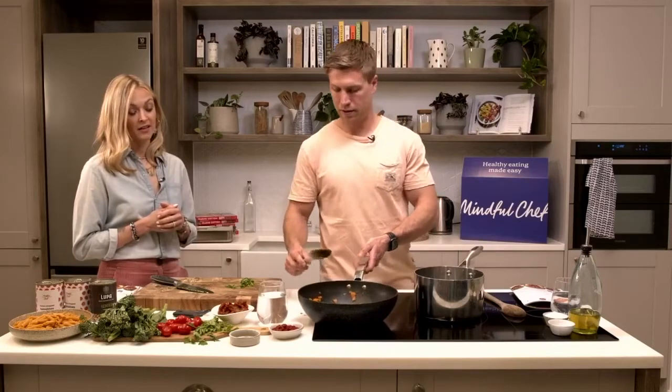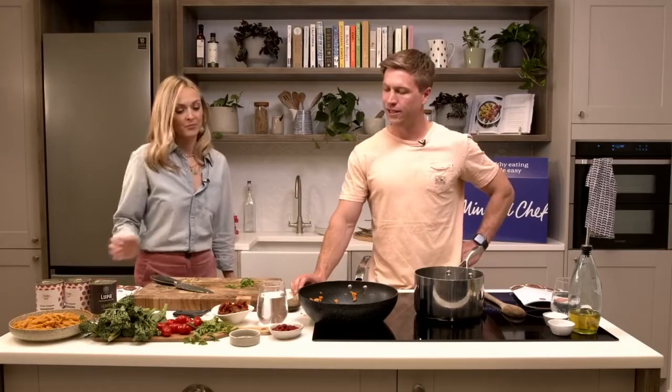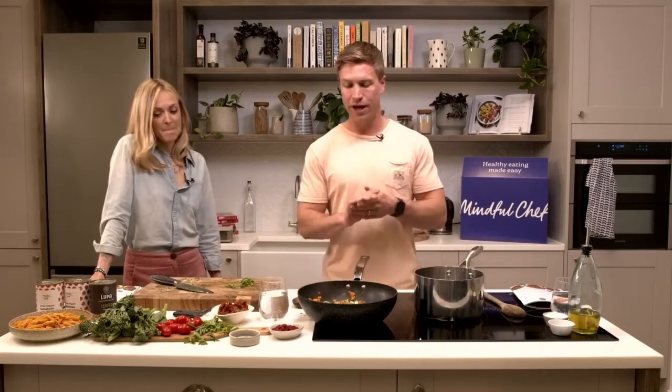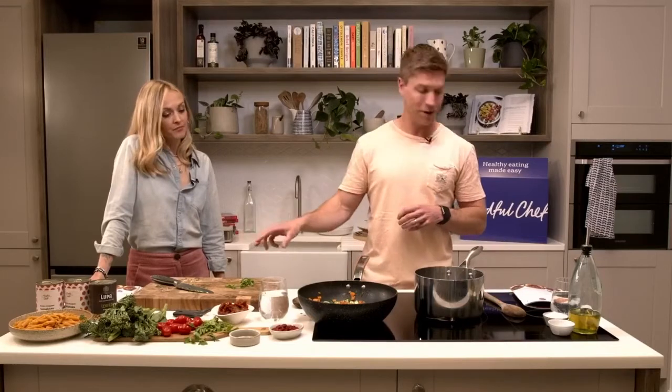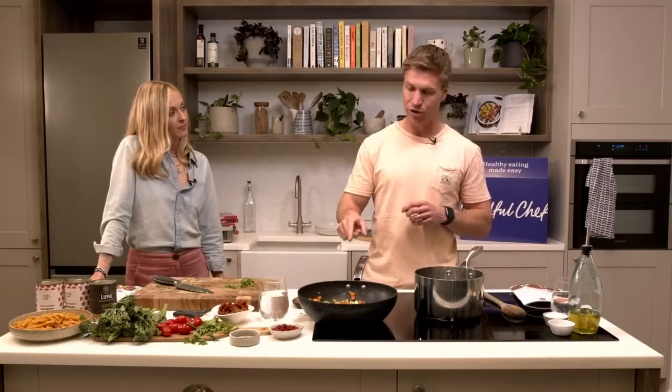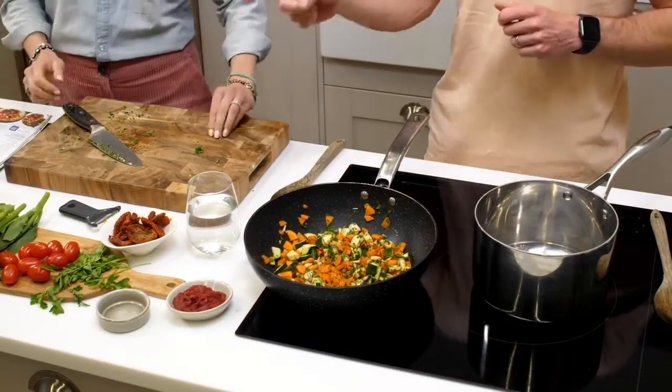We've got a few more books coming out this year and I'm writing my own again - this huge process that I keep forgetting how huge it is. I'll be honest, we've put our book number two off a little bit. We're going to start it this year. At home now we've got the courgette and carrots diced up, gone in with the garlic, parsley, and basil. Leave that for about three or four minutes.